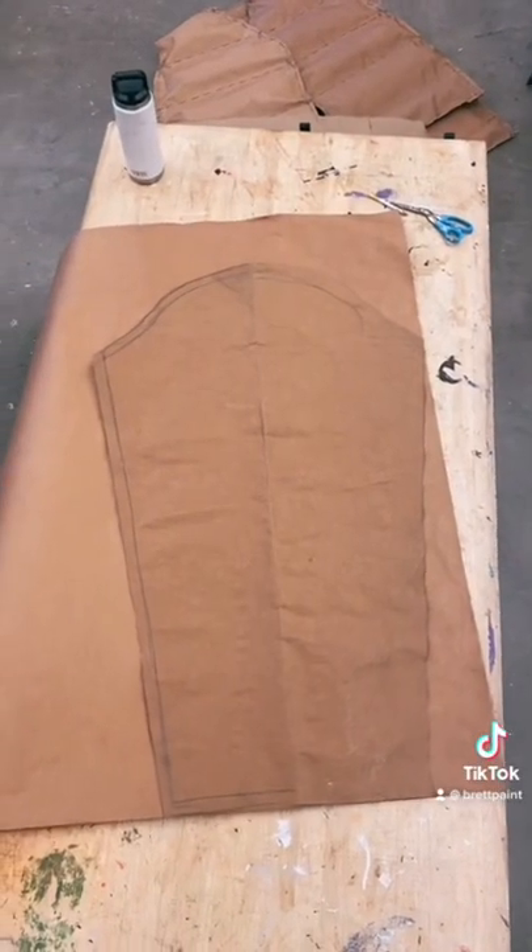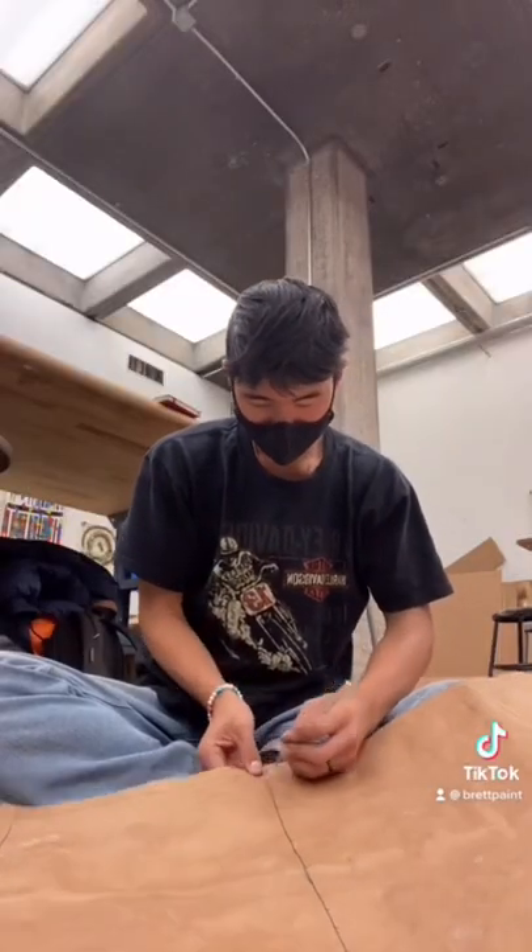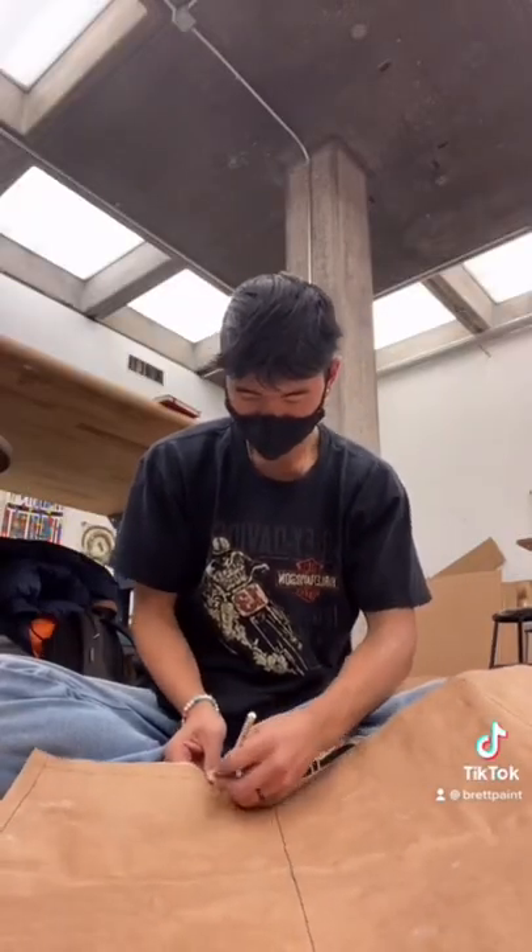After that, I made the rest of the sleeves. I cut four templates out and made two pairs. Then I prepped them to be sewn by poking holes in them and keeping them together with a needle.